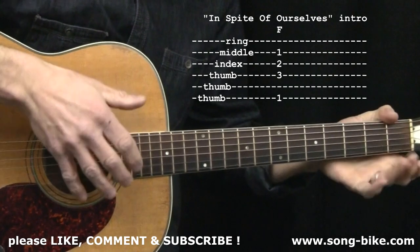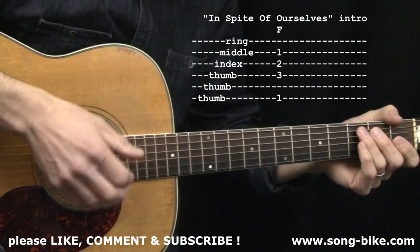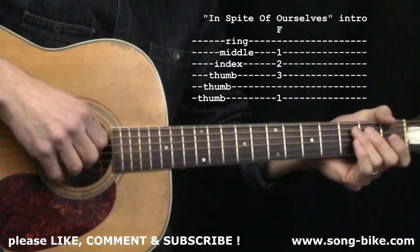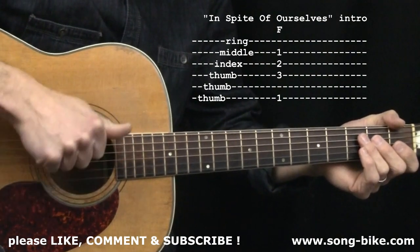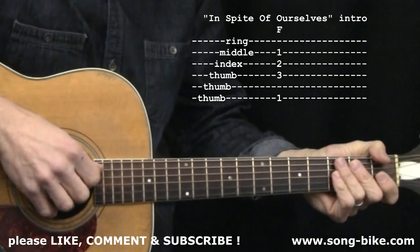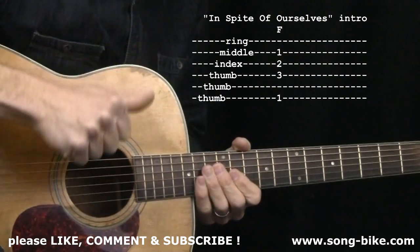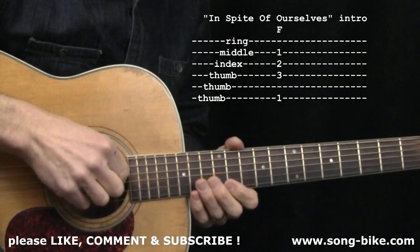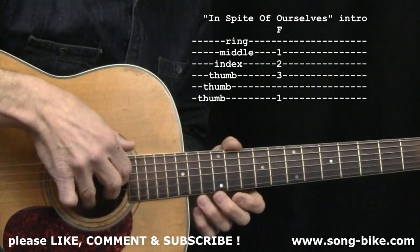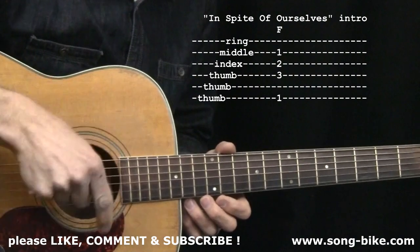We could spend a whole lesson just on fingerpicking this intro because it sounds great and gives you a good foundation for this type of picking. You could call this Travis picking — it's when your thumb is keeping a beat on the bass strings and your fingertips are picking out a melody. That's a good working definition of Travis picking. A couple of quick tips: your thumb is responsible for the three bass strings, your index finger should only be plucking the third string, your middle finger is rooted on the second string, and your ring finger is responsible for the first string. Stay with that orientation — don't let your index finger jump around and do everybody else's job.